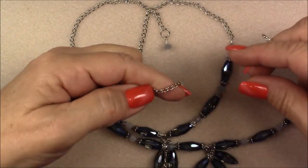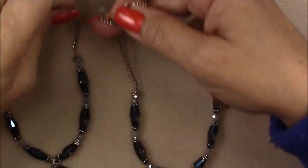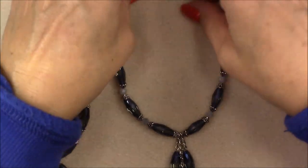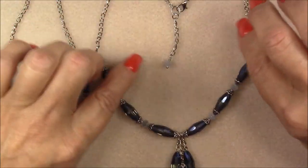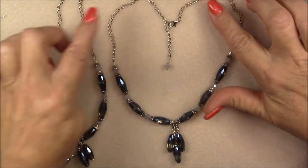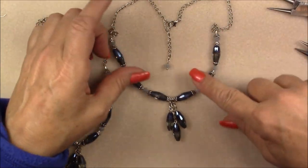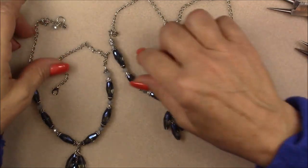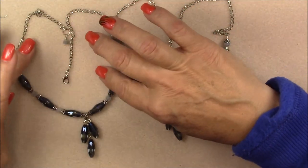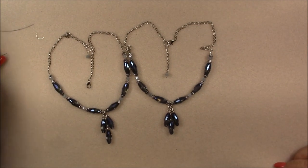I made a long chain with my dangles so it would dangle in the back a little bit. I just put a chain on the jump ring and then the jump ring on the end, which makes a nice little dangle in the back. This one I made a short little dangle. Either way they lay really great — when you put them on your neck they hang just beautifully. Really pretty necklace! I hope you enjoyed this tutorial — and next time I will be more awake. Bye!